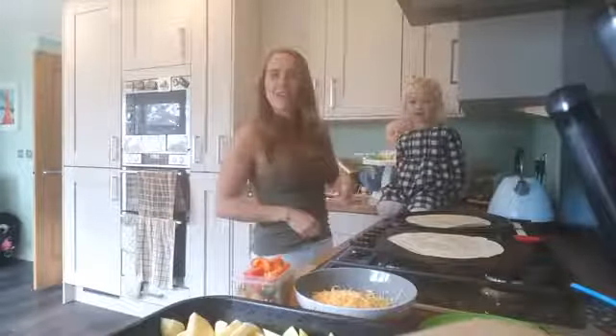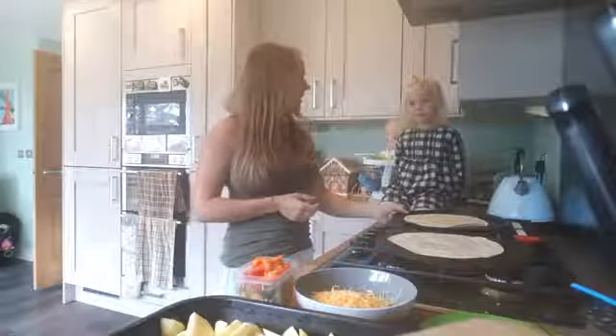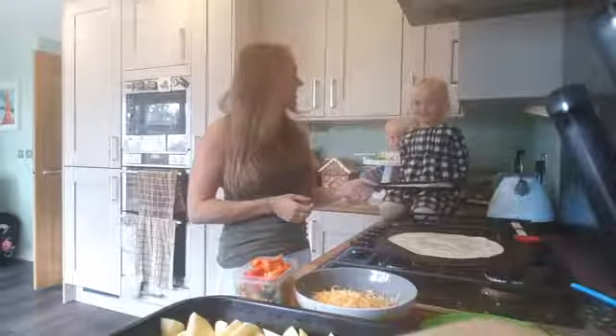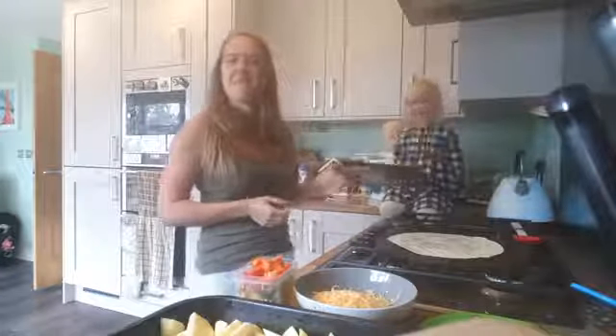Hi everyone! Mini Pocket Rocket Kitchen here. What we're going to make today? We're going to make pizzas.